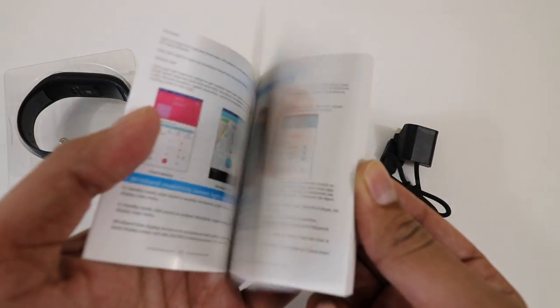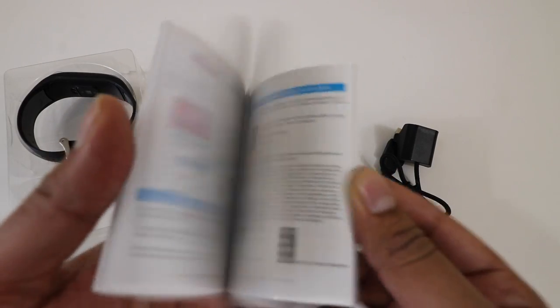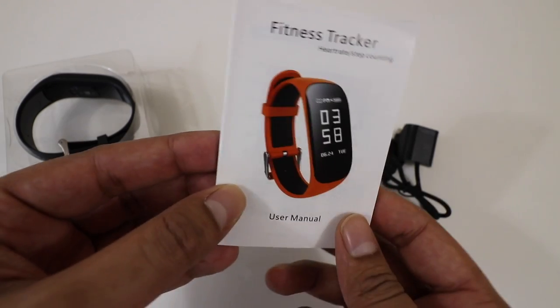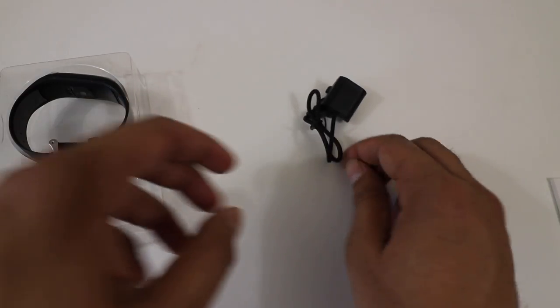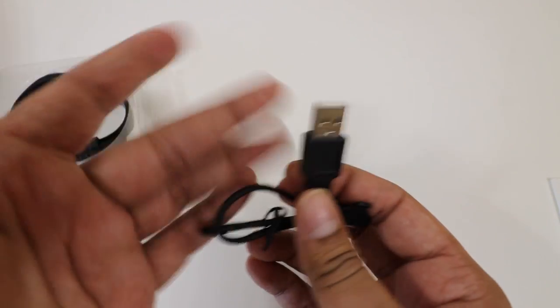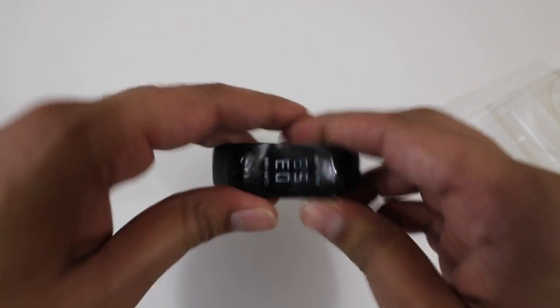Alright, so the packaging is very simple. We have ourselves a quick start guide here, kind of explaining how to use it and how to set it up in terms of the app, so you can link it in terms of distance and so forth. Now, this here's our charger — very typical setup, it just kind of clips right in and then we have a USB port. And then this here is our tracker — I'm just going to peel this off and take a look at it.